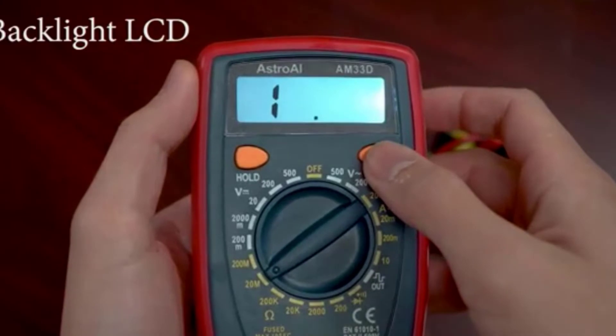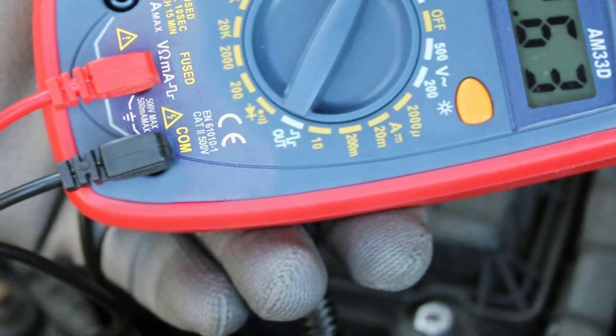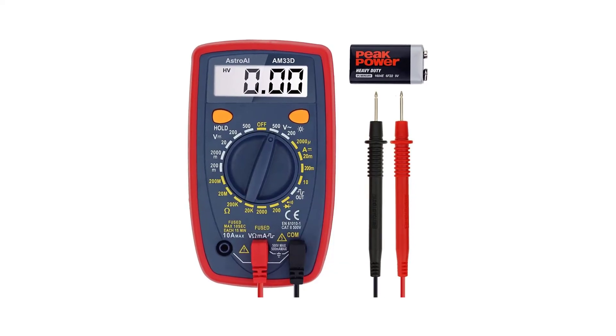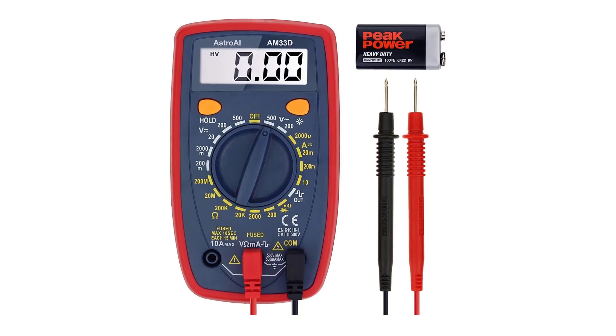The device is ideal for troubleshooting automotive and household electrical issues. With a sampling speed of 2 times per second, it delivers excellent and quick results just as expected. It has overload protection on all ranges and is therefore ideal for a wide range of tasks.